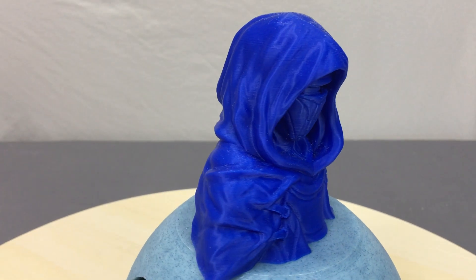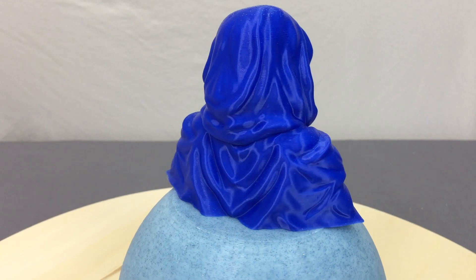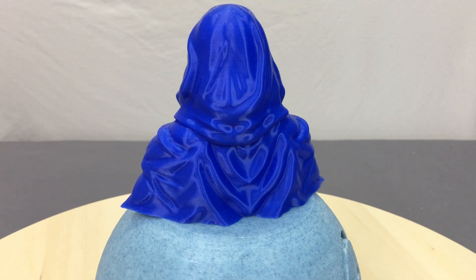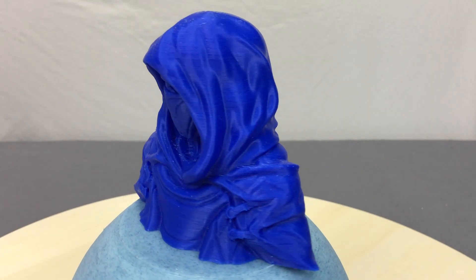There it is — quite easy, pretty quick, it's a beautiful print and I'm quite happy with the way it turned out. There was a little bit of debris right there under the chin, but nothing that couldn't be cleaned up rather easily.